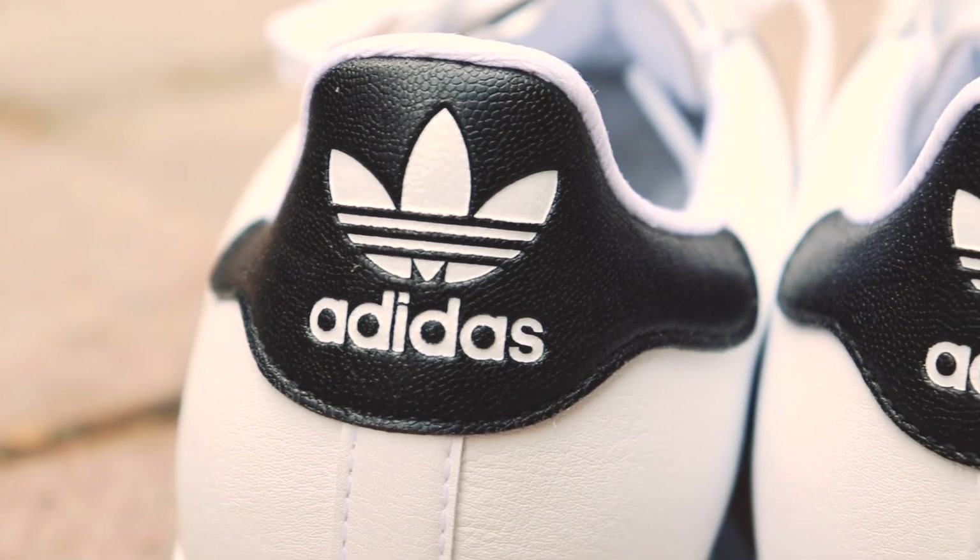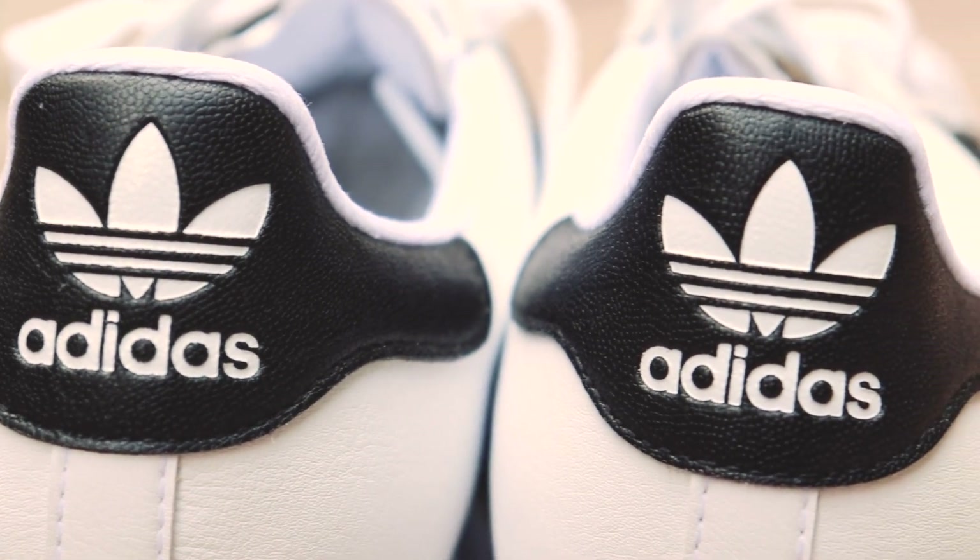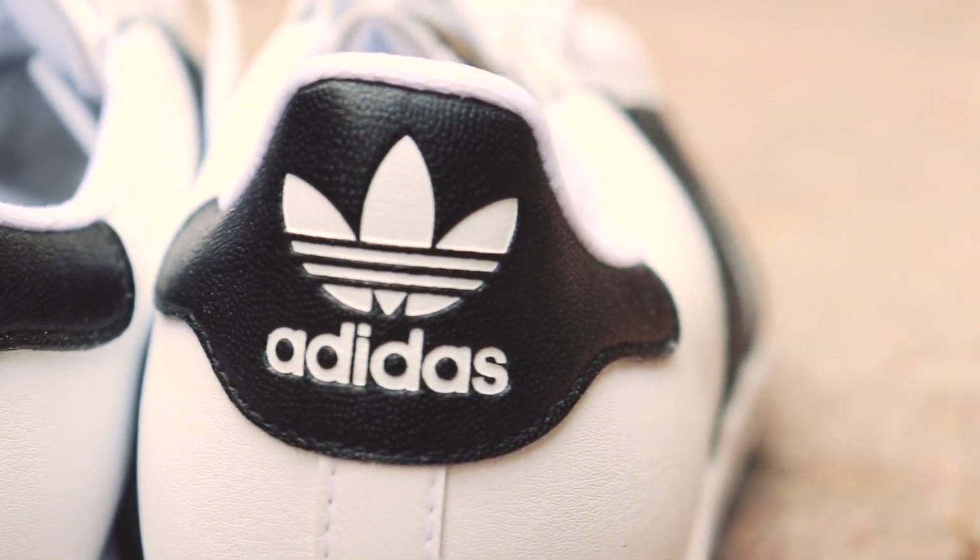You also have the Trefoil logo on the back. Normally with Adidas Golf you wouldn't get a Trefoil logo — you'd get their sports logo. But as this shoe is basically a lifestyle shoe that Adidas have done, they've stuck with the Trefoil logo. I think it would have looked a little bit weird if we got the sport logo on the back there, so really nice attention to detail keeping that logo in place.